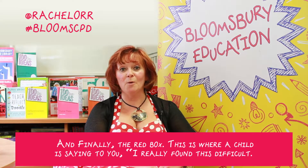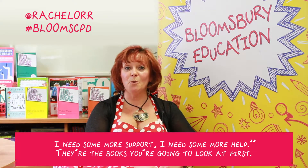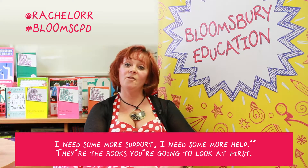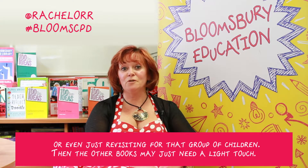And finally, the red box. This is where a child is saying to you, 'I really found this difficult. I need some more support, I need some more help.' And those are the books you're going to look at first — you're going to mark those ones. You'll be able to assess very, very quickly what the next steps are, or even just revisiting for that group of children.